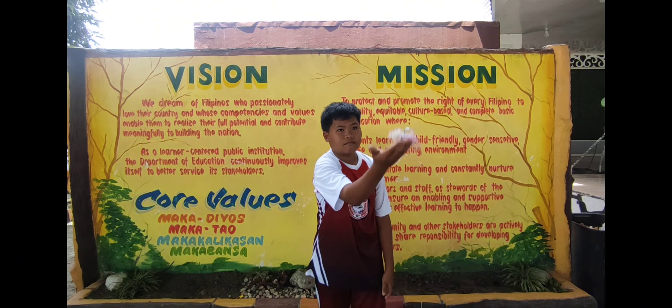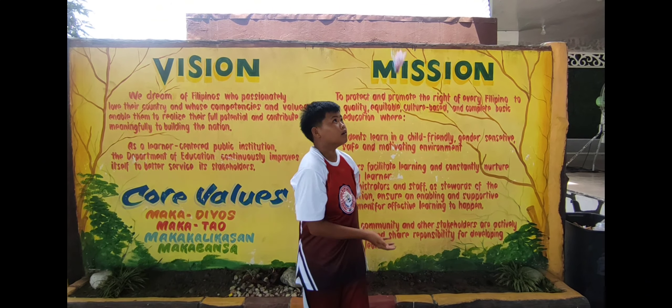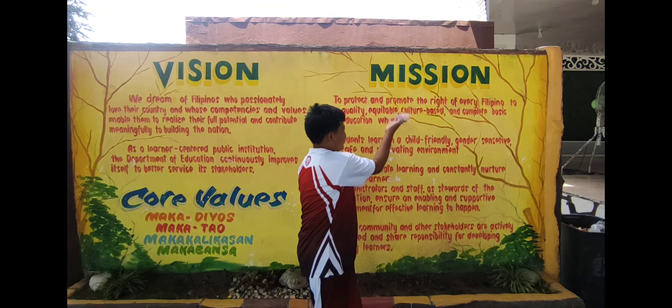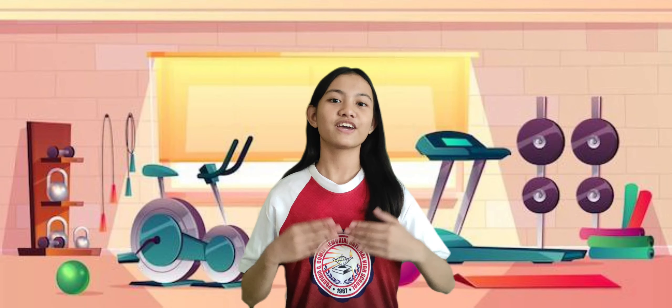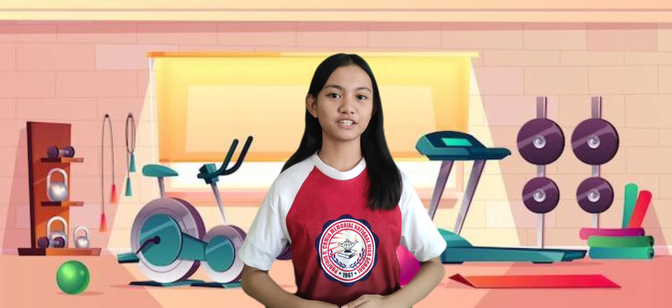Please avoid doing these things while performing the activity. There you have it, the juggling test. Let's move on to our next activity.